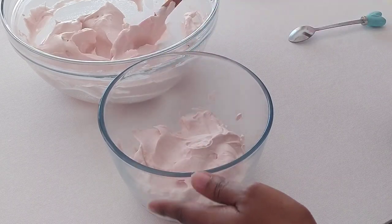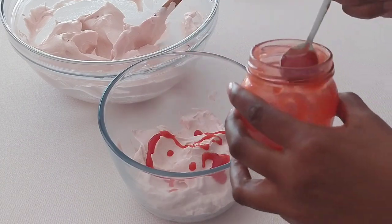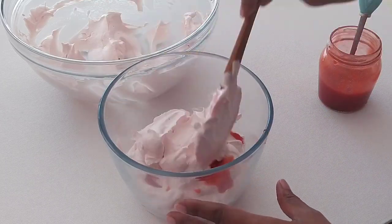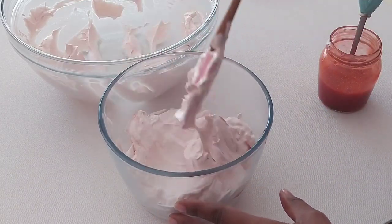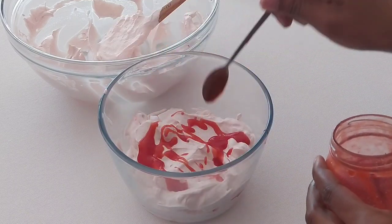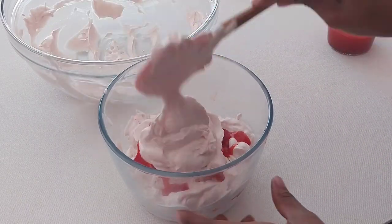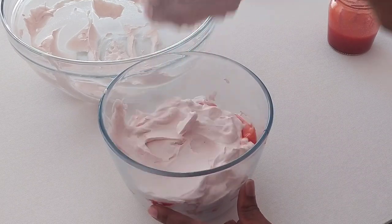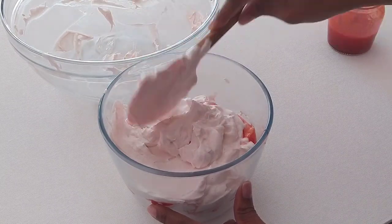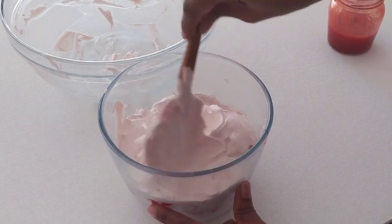In between the layers I'll be drizzling some extra strawberry puree — guys, the strawberry puree is to die for! You can never have enough strawberry, trust me. You must try it out and tell me what you think. I'm building up layers with a little drizzle of strawberry puree in between, layering the ice cream until it's finished. Once done, put it in the freezer for a minimum of six hours, or preferably overnight, and the next day your ice cream will be ready to dig in.